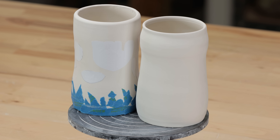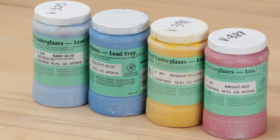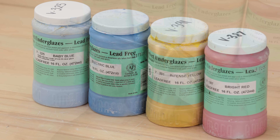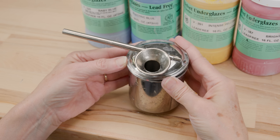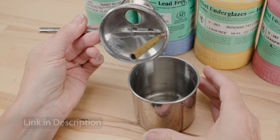Our next step will be to spray both of the mugs. I'm going to use a primary color scheme for my palette — two blues, a yellow, and a red. I'll be spraying using this little atomizer. And before you ask, there is no way underglaze can get into my mouth when using this.